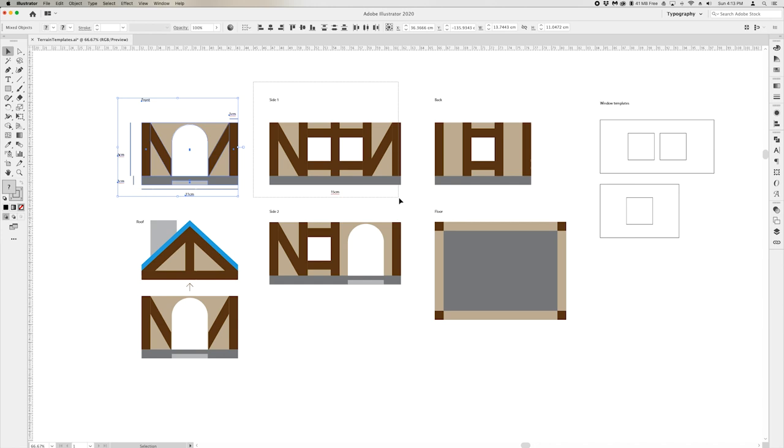For builds like this, I like to start off with a general blueprint. I enjoy improvising the more organic builds, but for anything architectural, I prefer to do all the guesswork up front.